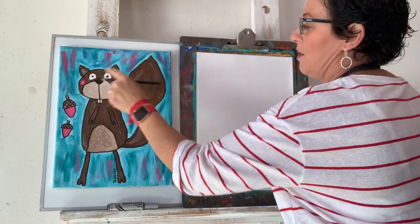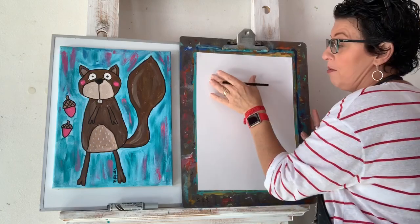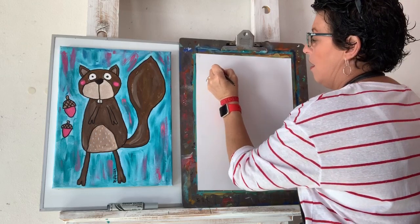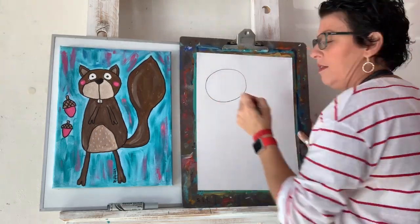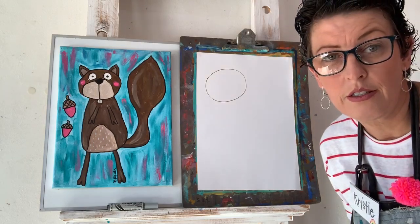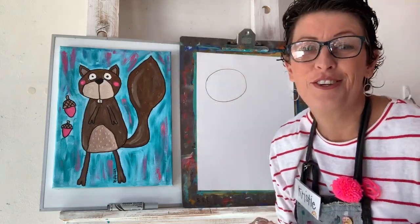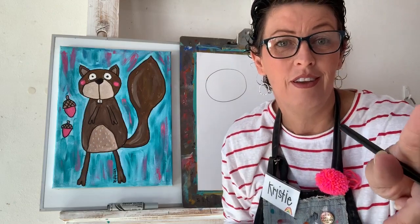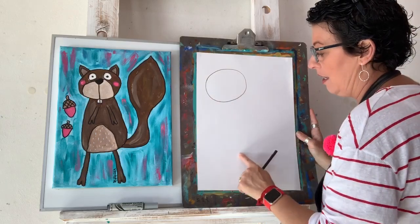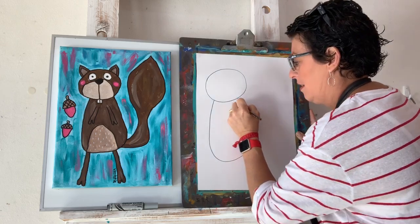Alright, first shape. His tail is quite wide, so I'm going to leave some space on this side. I'm not going to put my shapes in the middle — I'm going to move him just off center. If I go too fast, you just need to press pause and I will wait for you. Our next shape is a great big U shape, so we're going to come down, around, and up.